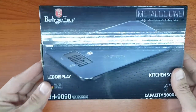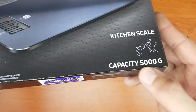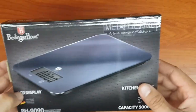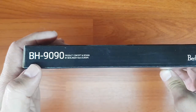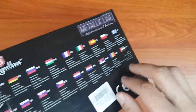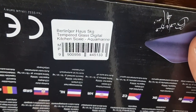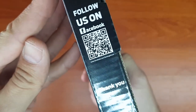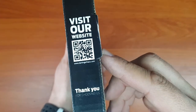Hey guys, today we are unboxing this Berlinger House LCD kitchen scale, listing a capacity of 5,000 grams. It's supposed to be good quality. I could not find a video on the internet for this — the BH 9090. This color is called tempered glass aquamarine. There's a little thing you can scan to follow them on Facebook. That's the outside of the box, so let's open this up.